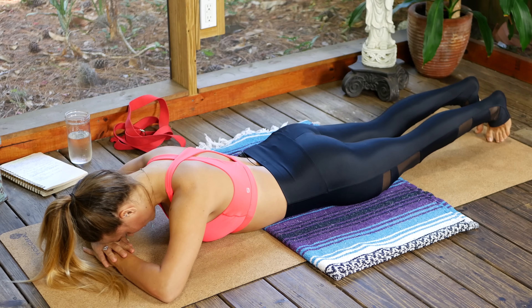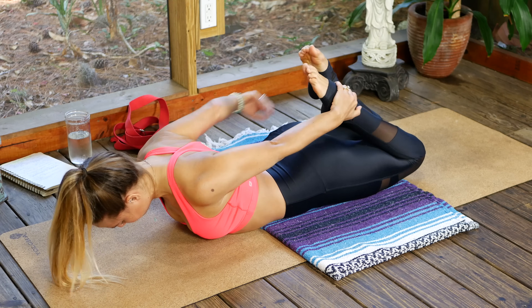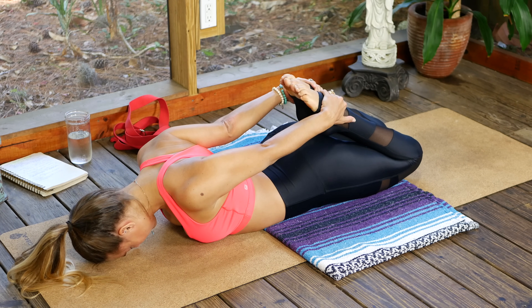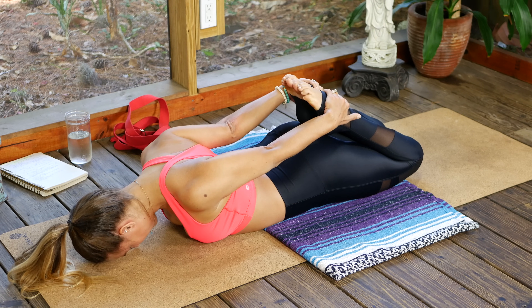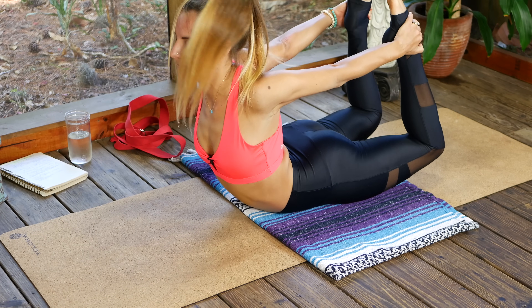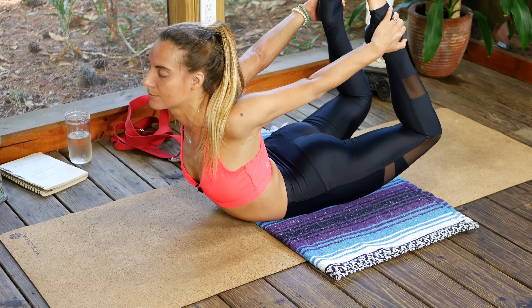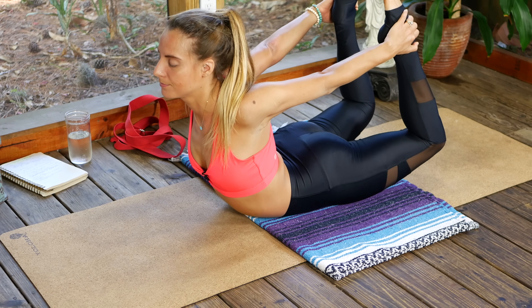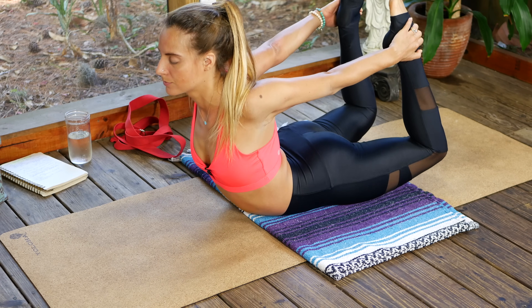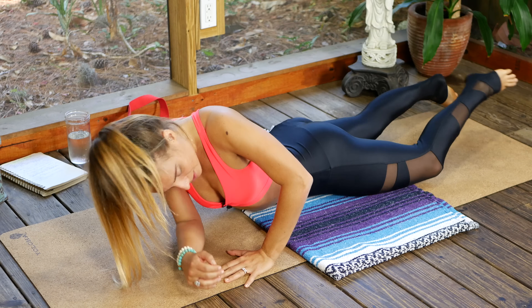Bend those knees — we'll go one more time. Reach back for ankles or tops of the feet, relax the head down for a moment, knees together. On an inhale, let's arise — big inhale, one more breath. Slowly lower down and just roll onto your back.